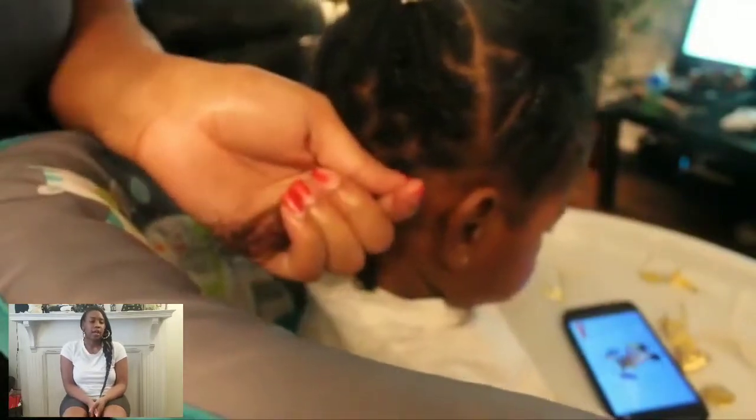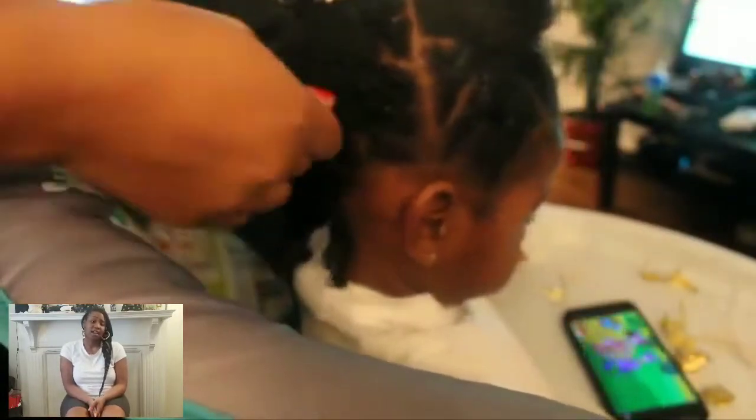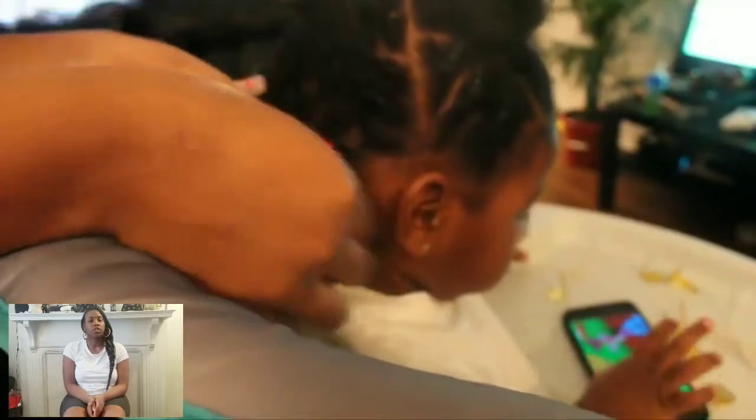For the twist I used mousse, because it gave it a fluffier look. In my previous video I used jam and another product, which gave a cleaner look, but I feel like the mousse gives a more natural look and it kind of resembles baby locks. I'm literally just doing a two-strand twist — nothing crazy, just take two strands and twist it up — and I twist to the very end.